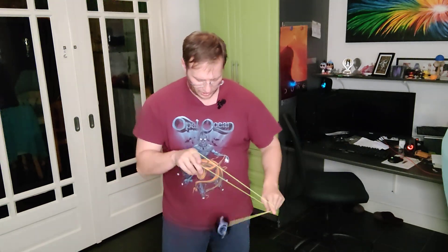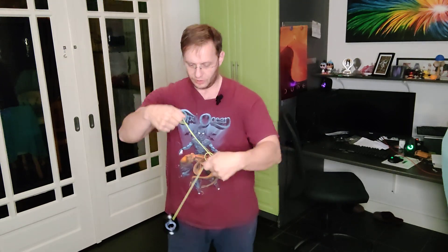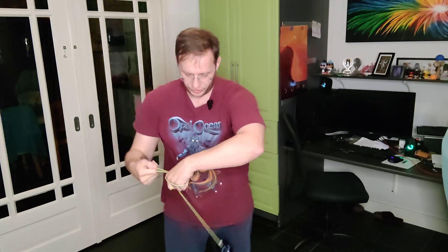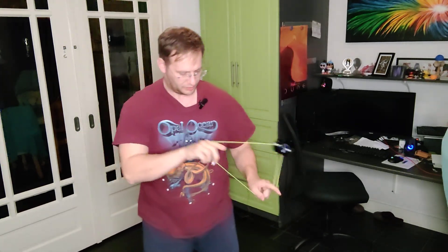The problem that I was having with it is I would do this — which is the start of the trick — and then it would reject my string. I kept rejecting my string over and over. After messing around with it for a while, I figured out it's because it's a rejection when I do it wrong.